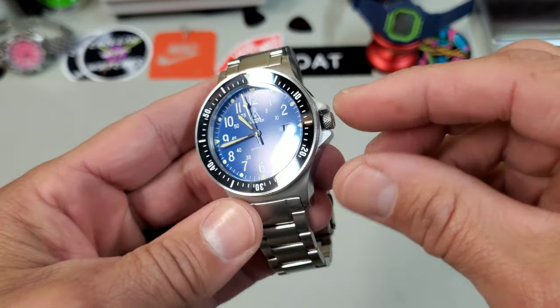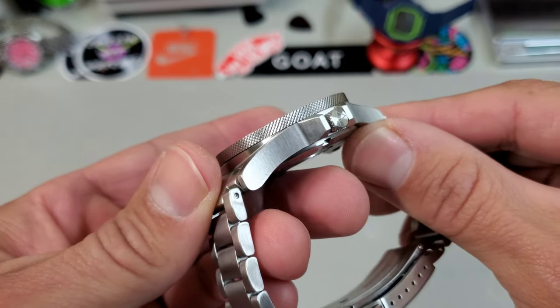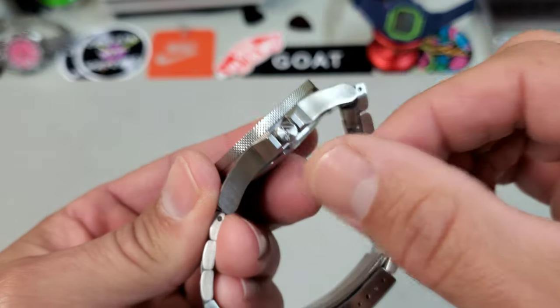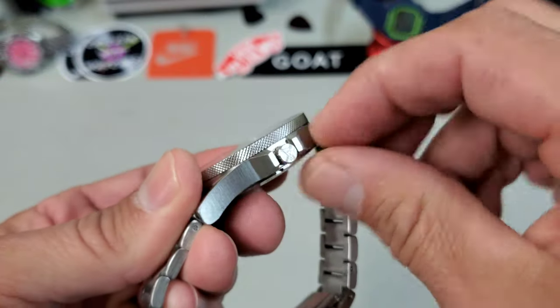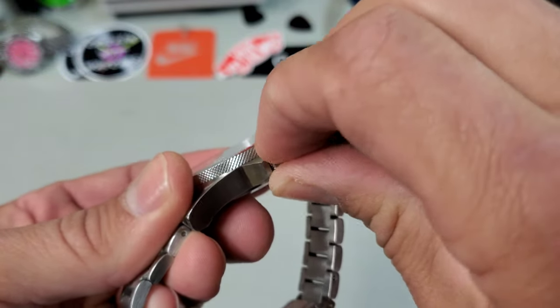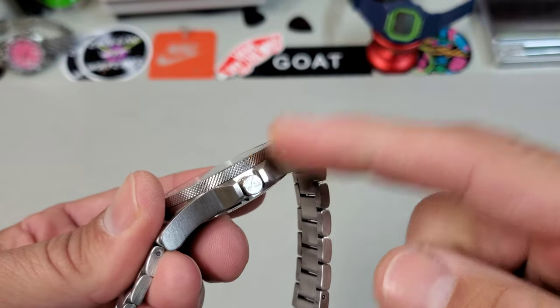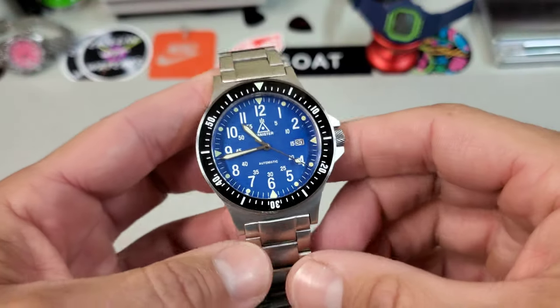You have these angular crown guards, very cohesive with the design. One of the first things I noticed was that the crown is maybe a little small, and especially inside these heavy crown guards, it's a little hard to manipulate. But fear not — the production version will have a larger crown than this prototype. That is one of the things they're going to be changing.